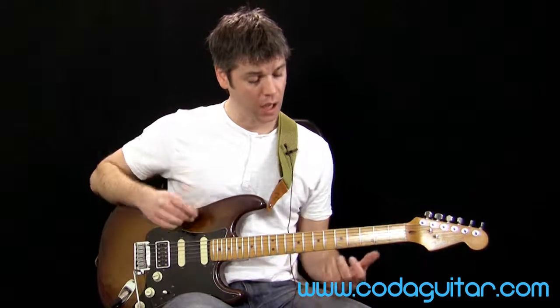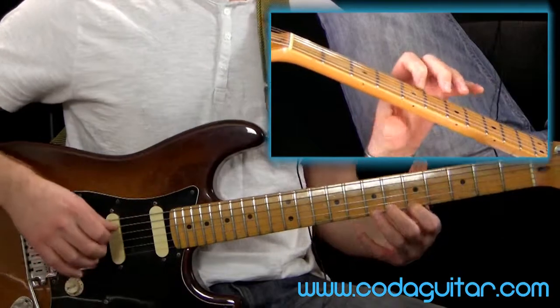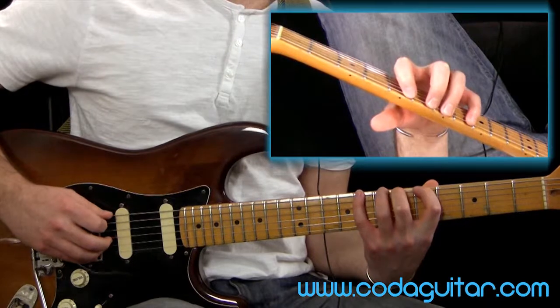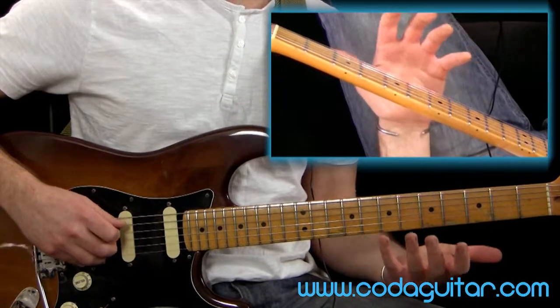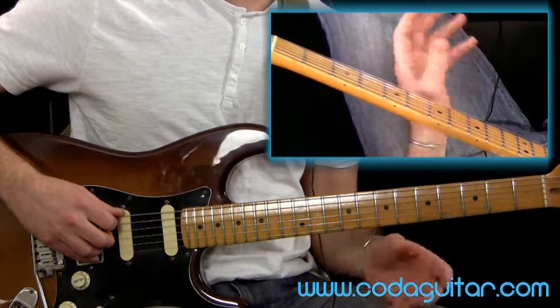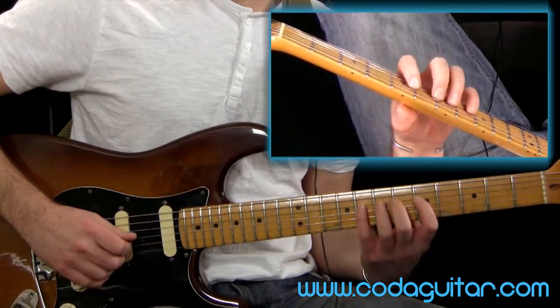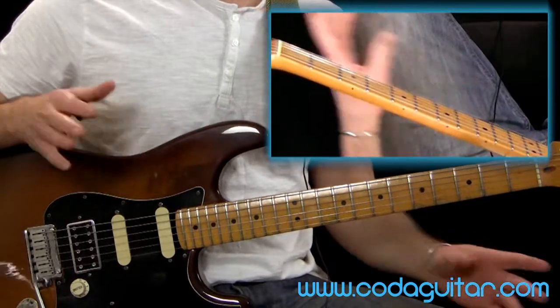Speaking of being relaxed, don't push down too hard. If it's a stretch, you might find you're really tense and trying to throttle the neck — don't do that. I can actually play without even using my thumb on the back of the neck, just as an example of how little pressure I need to put on the strings to fret the notes. Because remember, if you push down too hard you start bending the string and it sounds a little bit wonky. So stay relaxed, only put the minimum amount of pressure on that you need, and keep your fingers close to the strings.